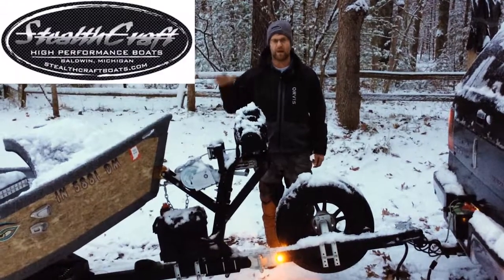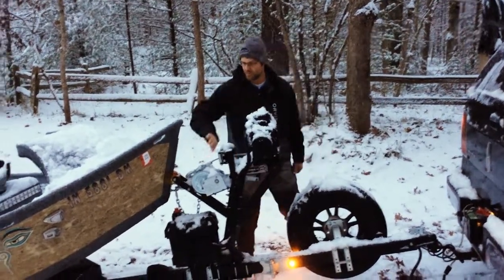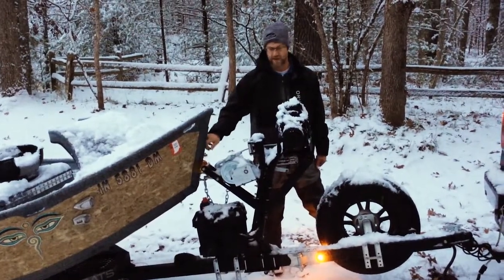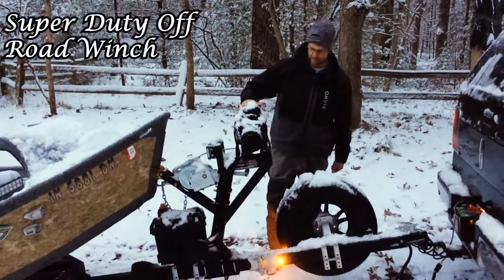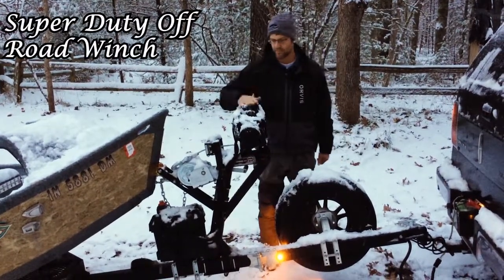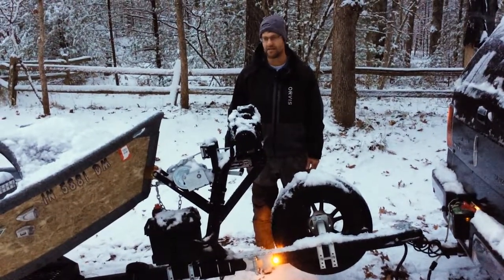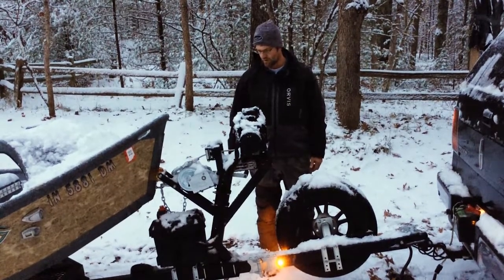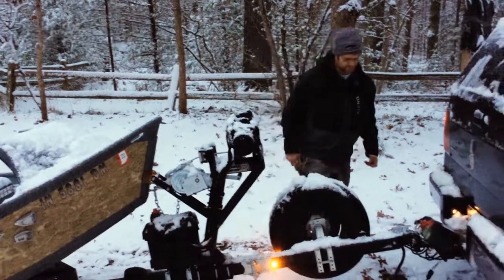Hey guys, we've probably been at the same boat ramp before on a different video. That one was the ATV winch inside the boat. This is a little bit heavier duty off-road winch that we offer — it's about a 9,000 pounder — so it'll rip just about anything up or down, including our jet boats and stuff. I just want to go over it and show you it in operation.